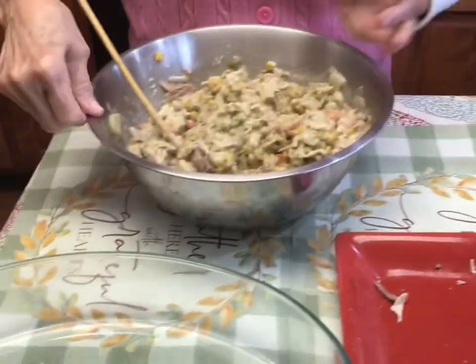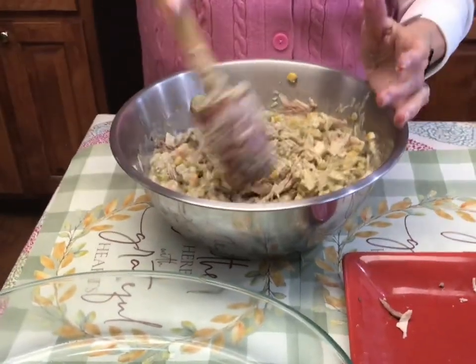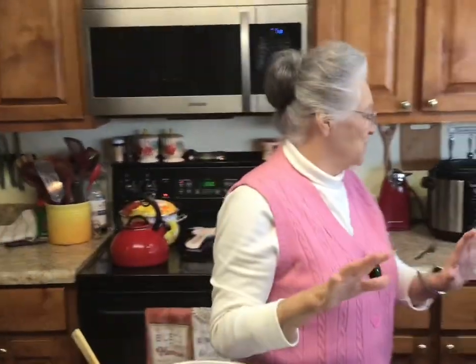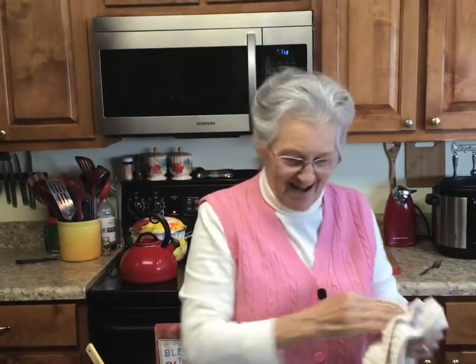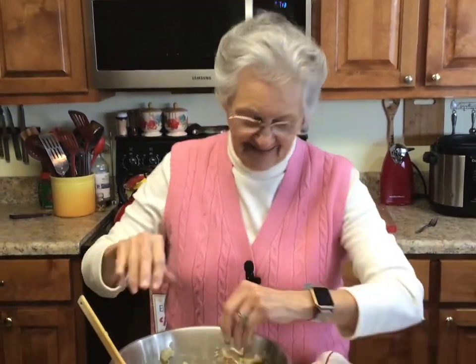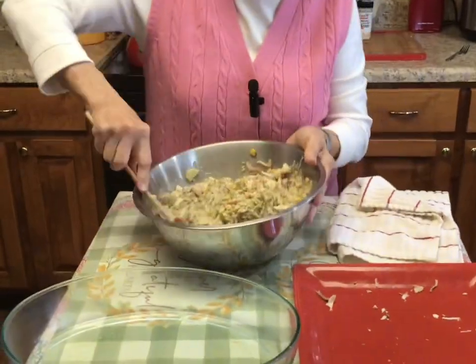Roy says, 'Rose, that is meat heavy if I have ever seen it!' But this is a meat dish — you don't have to put this much if you don't want to. Roy loves to criticize when I do something he wouldn't do. Well, chicken is up to $14 a pound and I'm trying to save a little money.